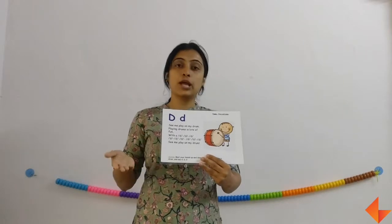When you are singing the rhyme, remember to sing each line, pause, wait for kids to repeat, and then move on to the next line.